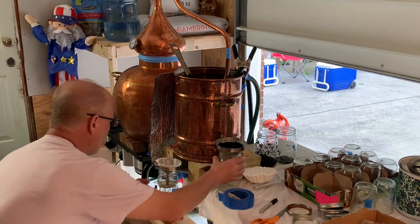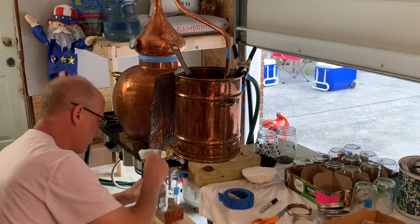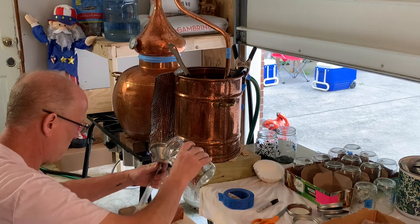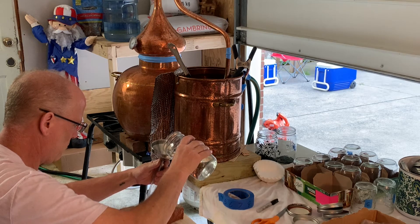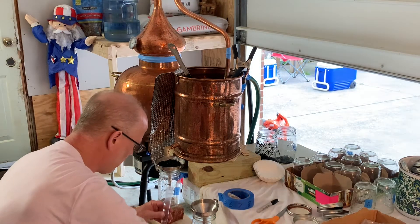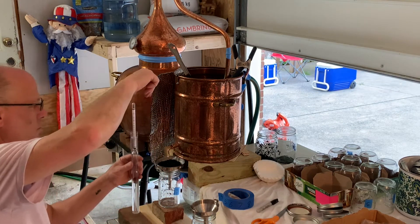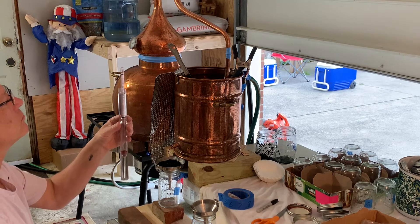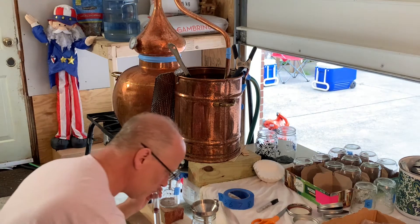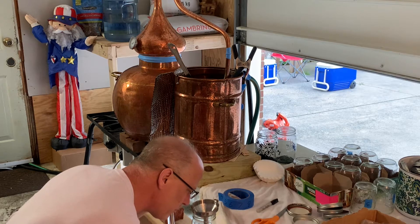I've started collecting and I'm just labeling my jars as I go, because this second distillation is really what this Alembic is designed to do — give you a really good, clean spirit the second time around. I'll use this to record how much alcohol comes off with each jar. It'll start coming off around low 80% alcohol, and I'll cut it off at about 20% or under. This second jar is right at 82%.